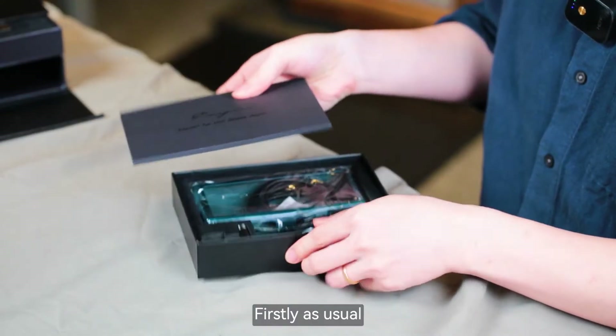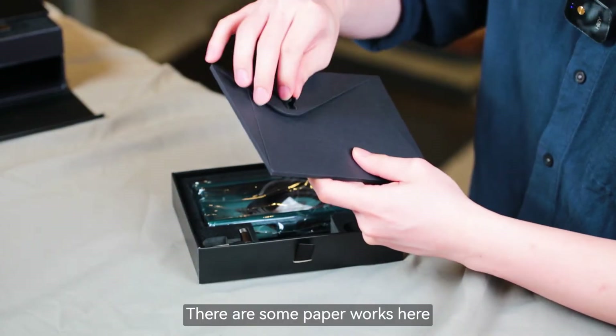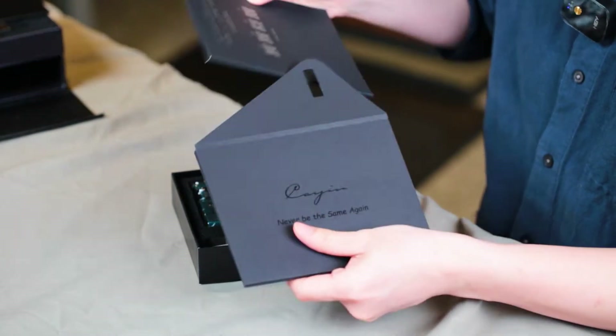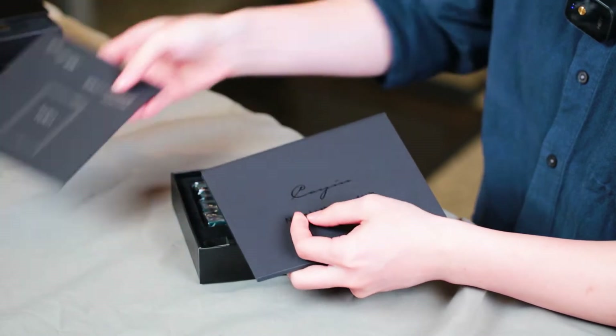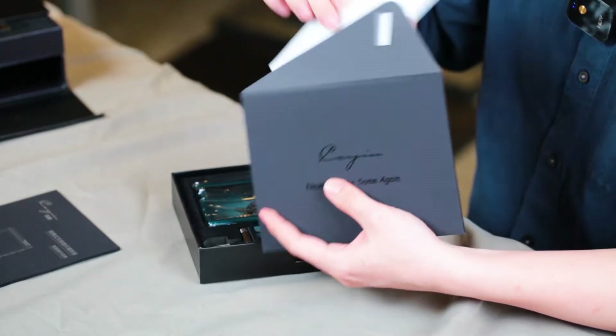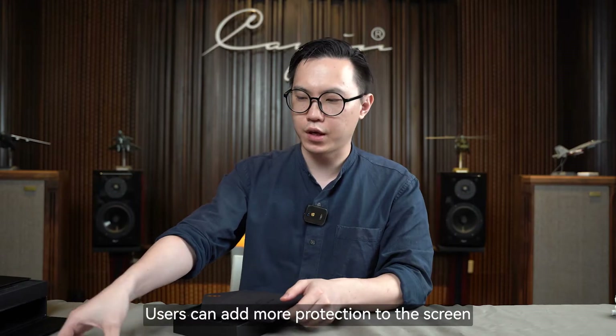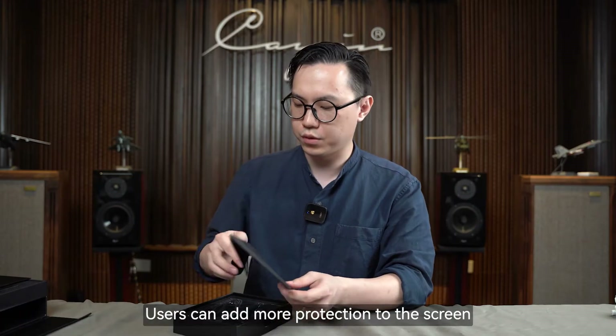So firstly, as usual, there are some paper works here — a user manual, but also we have a screen protector inside as well, so users can add more protection to their screen.